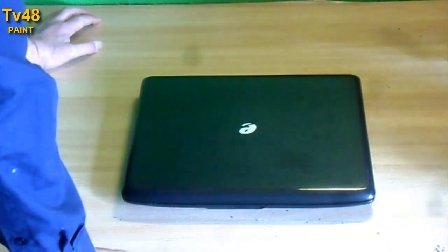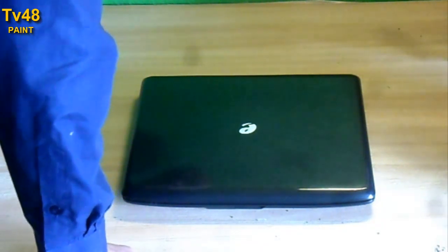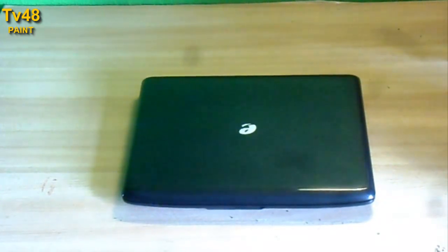I must say it looks outstanding. You can see that it's not a new laptop, but it looks really good — especially when it dries up, you'll have this nice coat on it and the laptop will be almost as new again. Thank you for watching. If you like this information, give this video a like. Until my next paint job!